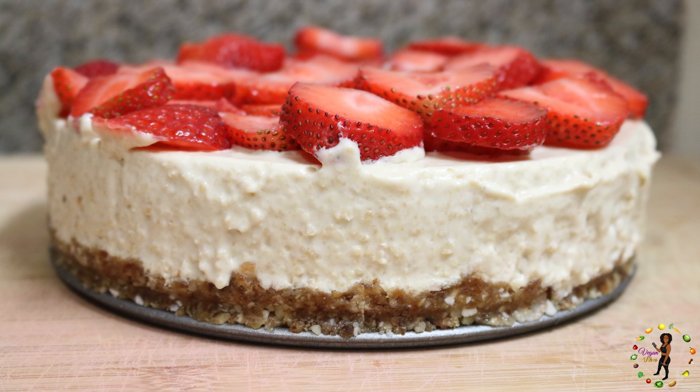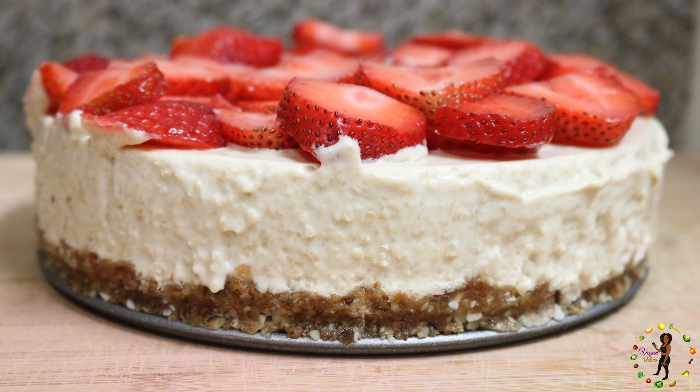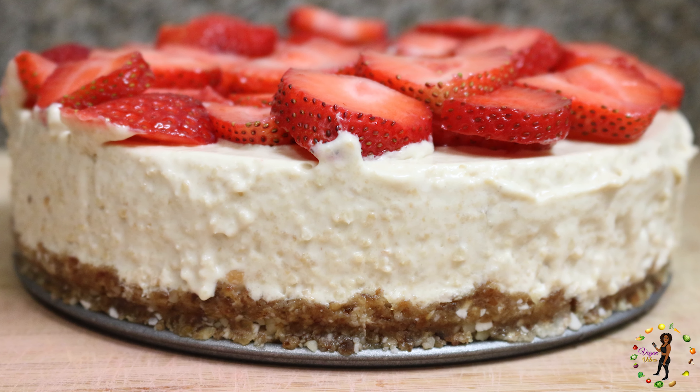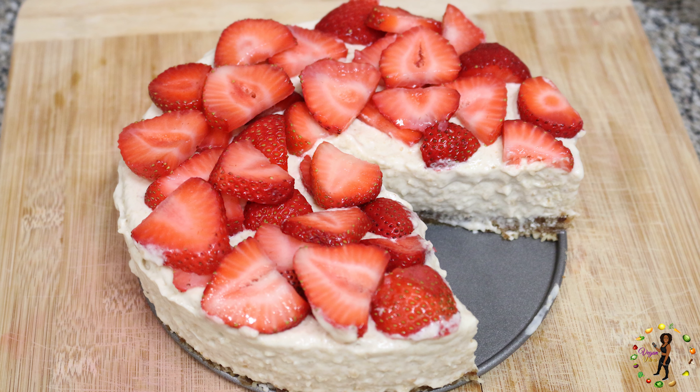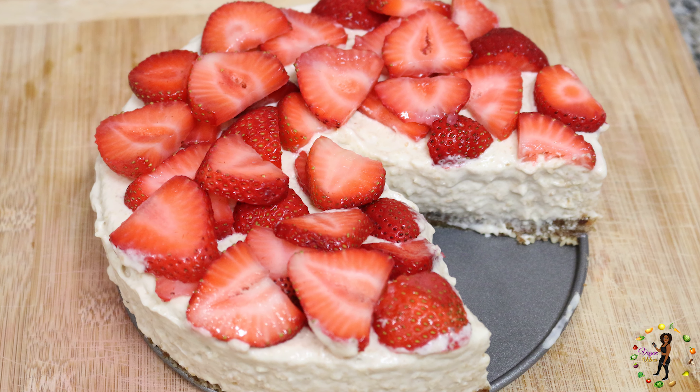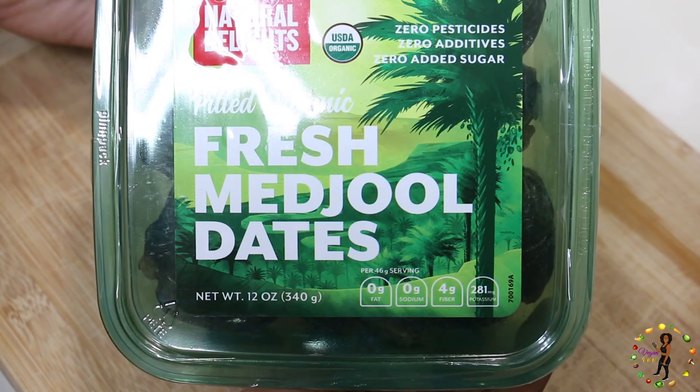This is the first time showing you a recipe for a sweet treat, and I'm over the top excited about this video. I never knew a raw vegan strawberry cheesecake could taste so damn good. I literally can eat all this in one day. With that being said, let's get right to it.